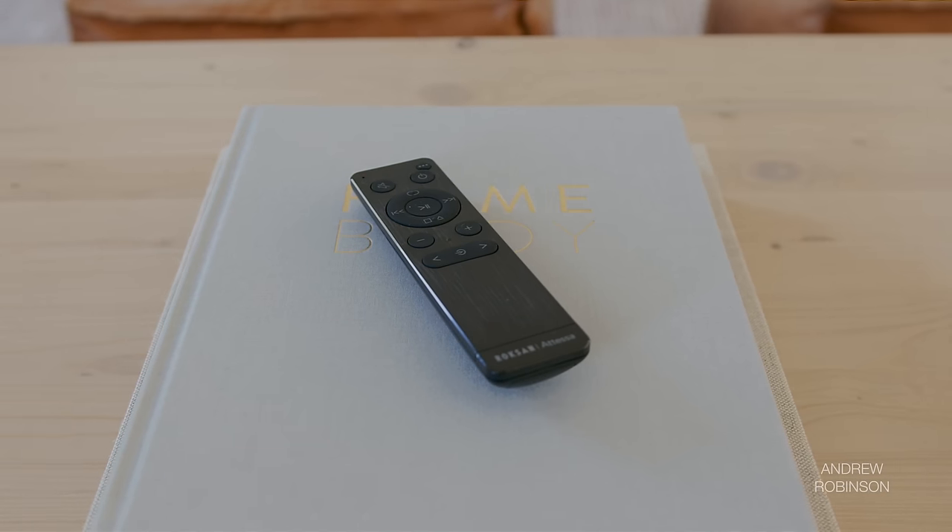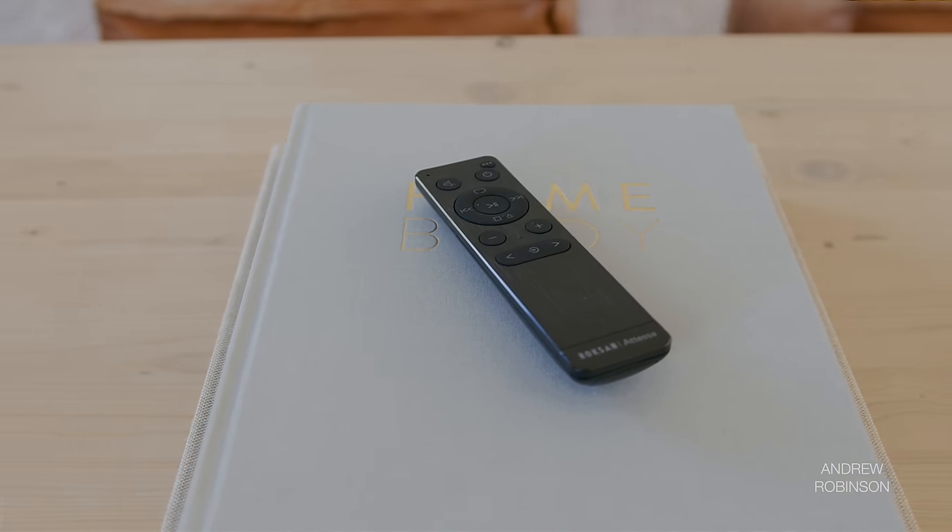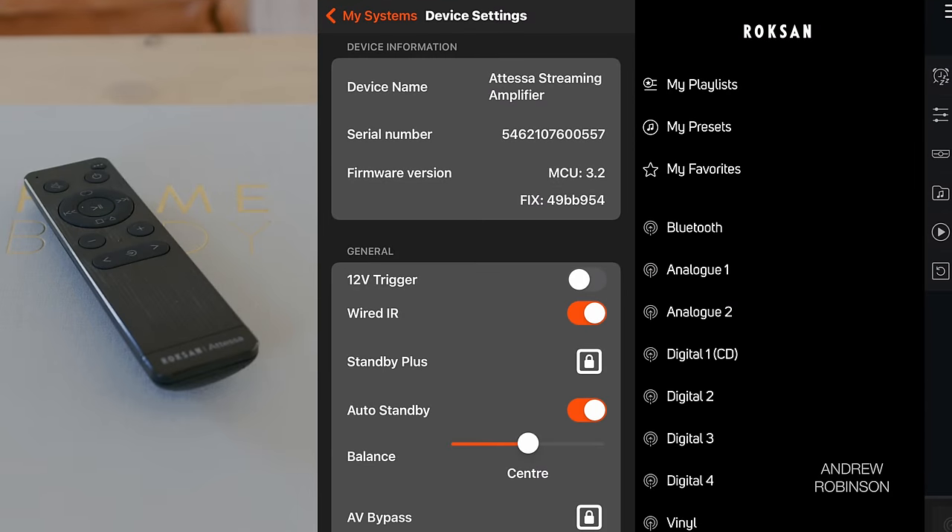But when it came to control of the Atessa, I preferred to use the remote or the BluOS app. There are actually three ways to control this amp remotely: you can use the included remote, the Maestro Unite app, or the BluOS app.